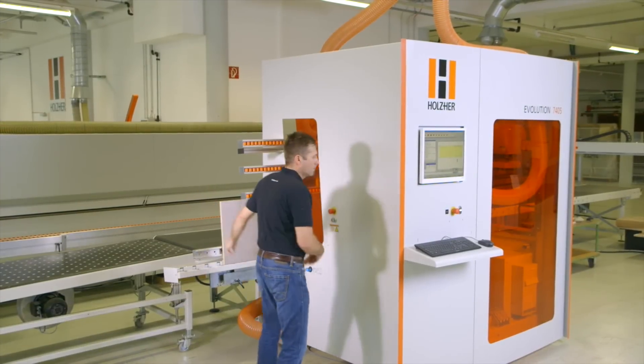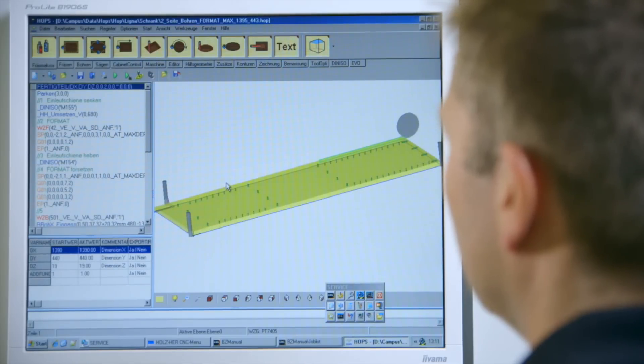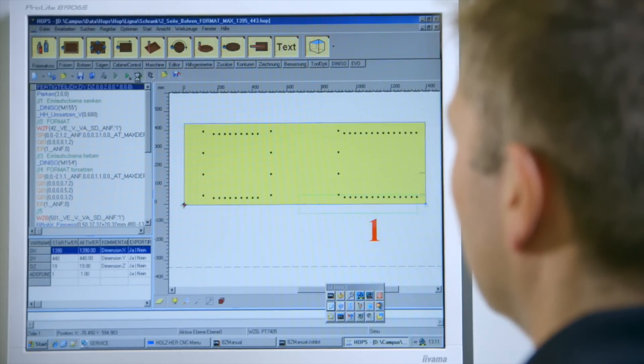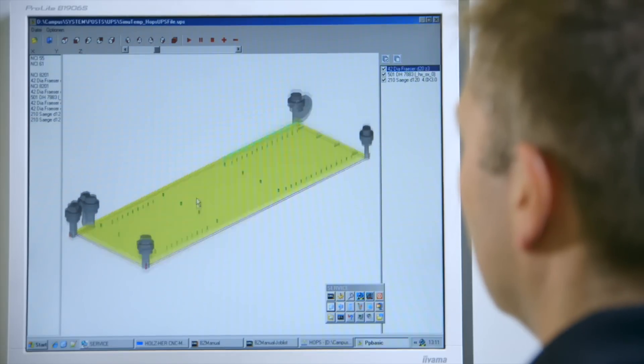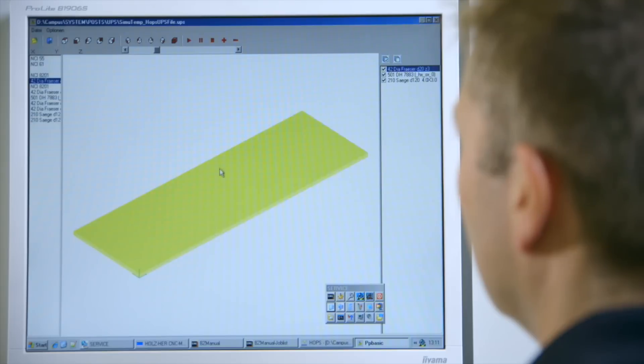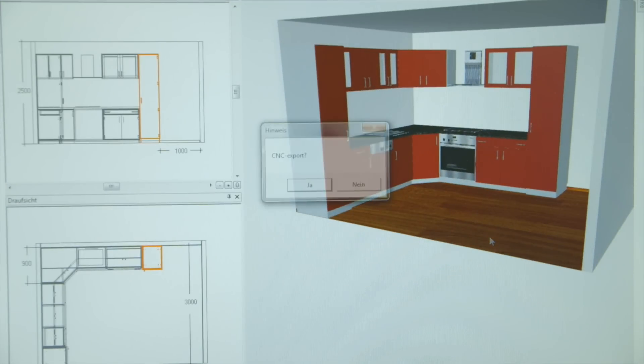The proven and very versatile Hops software package offers a wealth of macros, as well as milling simulation of the CNC program and a smooth DXF interface. The integrated Academy module also offers an internal CAD program. The Evolution Series provides enormous flexibility when it comes to data transfer and programming.